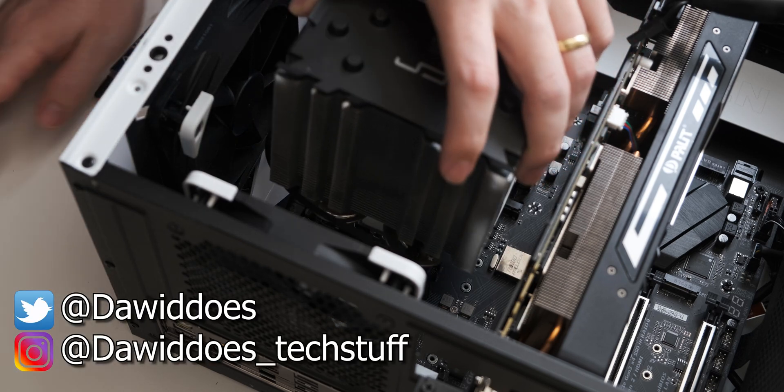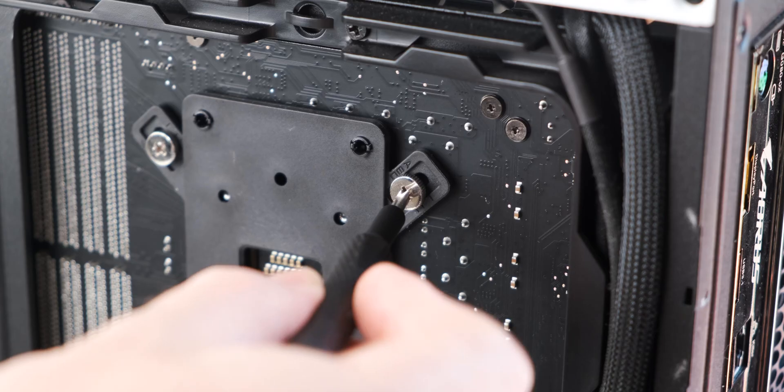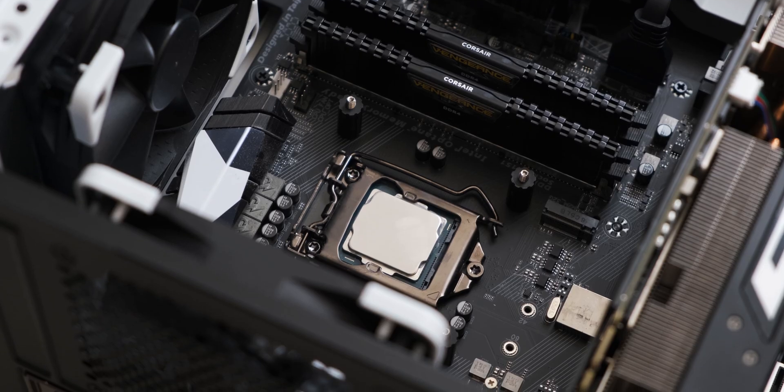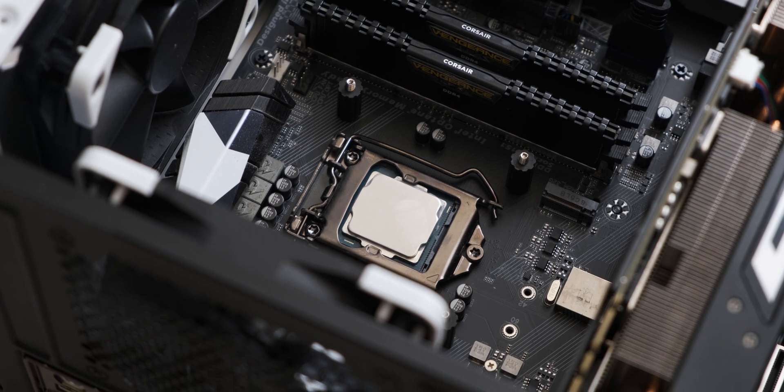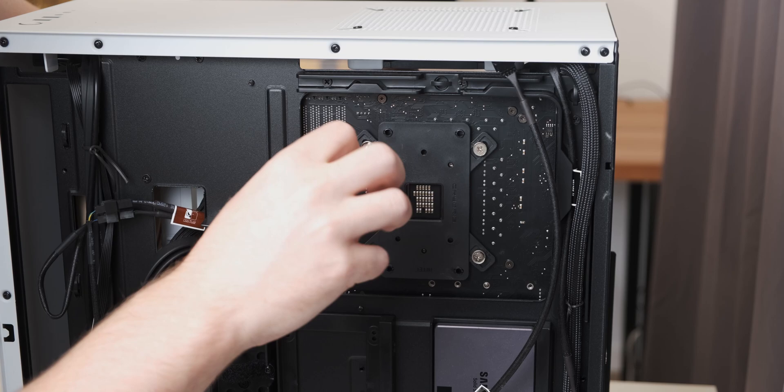Every time I attach a CPU cooler, I have this brief worry about how much should I actually tighten the cooler. Because if I over-tighten it, I risk damaging potentially the motherboard and the CPU. But if I under-tighten it, I actually hurt the thermal performance because of not good enough contact with the CPU.